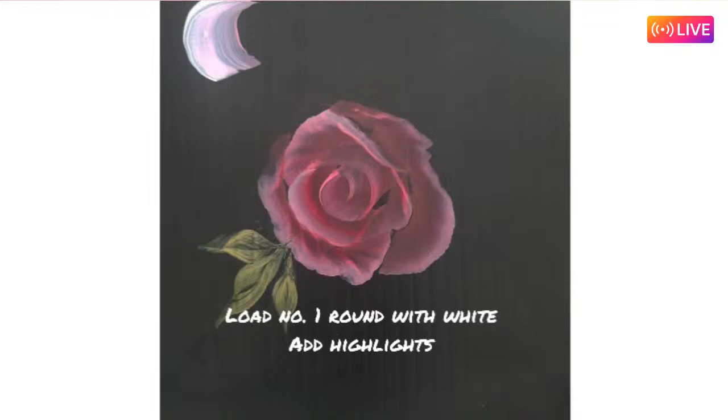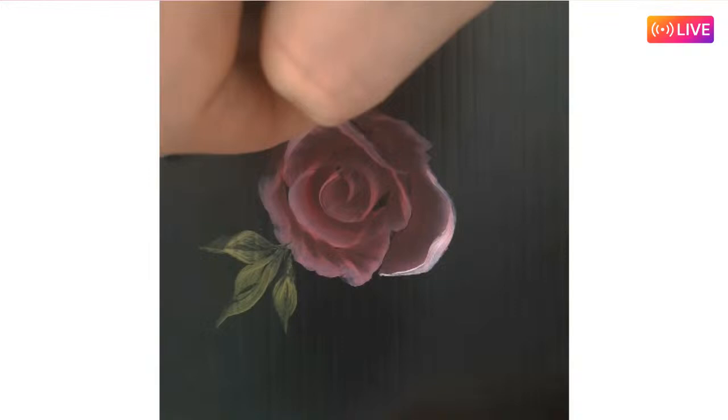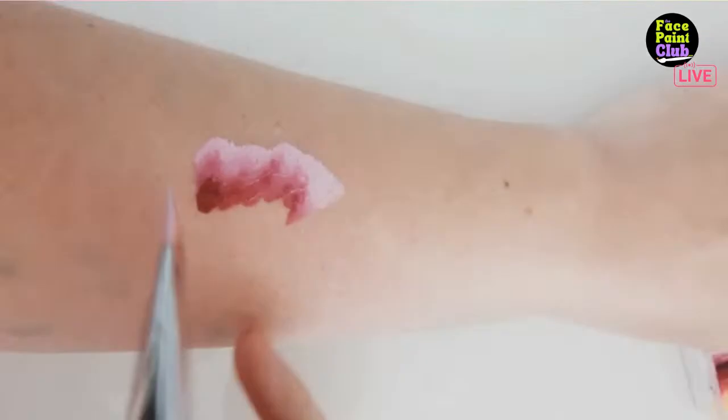Naomi comes in with a number two round brush adding highlights to make the petals look turned. Another tip: add the darker rose color right underneath to create more contrast. At this point, the rose is pretty much done.